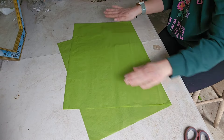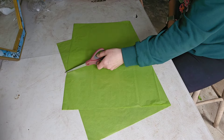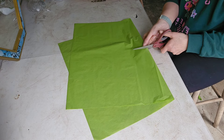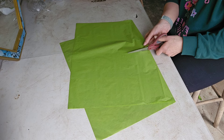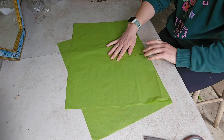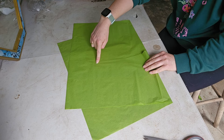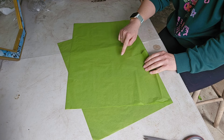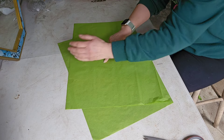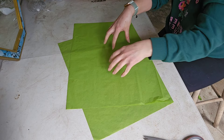Then just smooth that out, and in the middle — from this bit down — you're going to make a cut like this. How far you go up with your cut determines how far it'll sit. This will be the point that sits around the flowers. If you go further up, the flowers sit higher; the lower you go, the lower the flowers sit into the tissue.